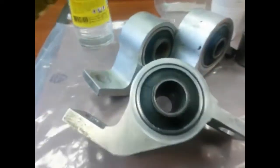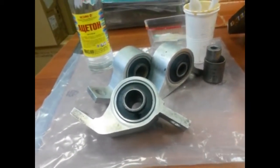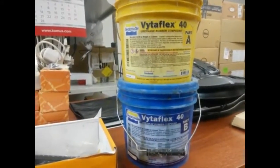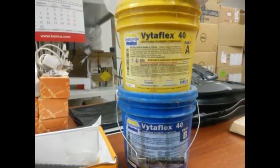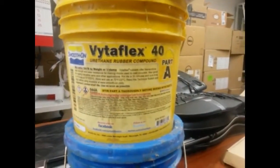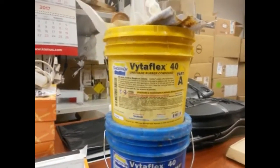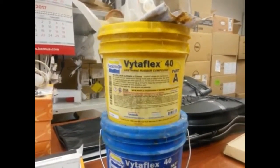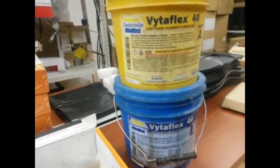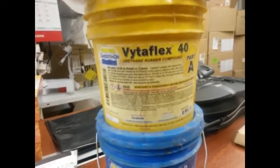I'm going to pour polyurethane inside. The polyurethane I'm going to use is very soft and flexible — its hardness is 40 units. It comes from the United States. The hardness of rubber itself is 60 units, and in my previous video I used polyurethane with hardness of 80 units.